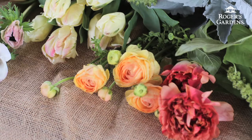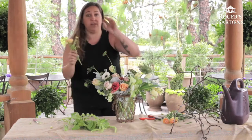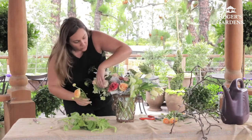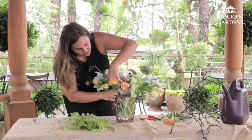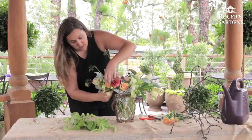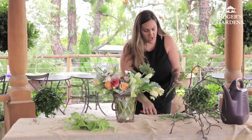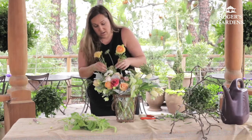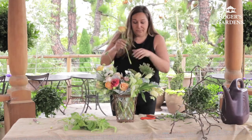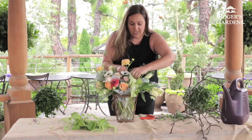Now we're going to add some regular ranunculus, which is one of my favorites. I really like it because it has so many different pieces and they all do their own thing — some going this way, some going that way — and they have a really high petal count; it's really pretty when they open up, so give them time. These guys are going to tuck down in the front to add more fun, while the taller ones go in the back to help bring it up. We're also really going to try to leave a natural dip in the middle.